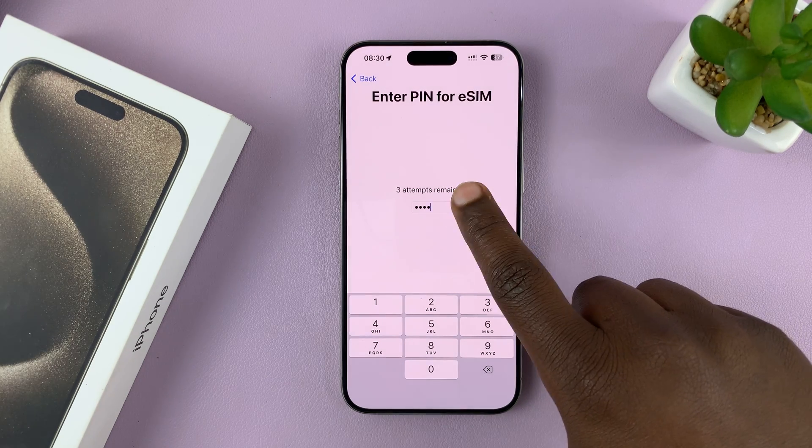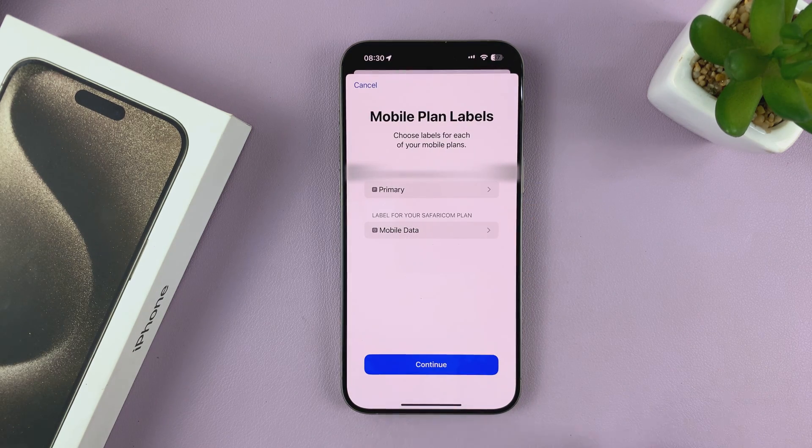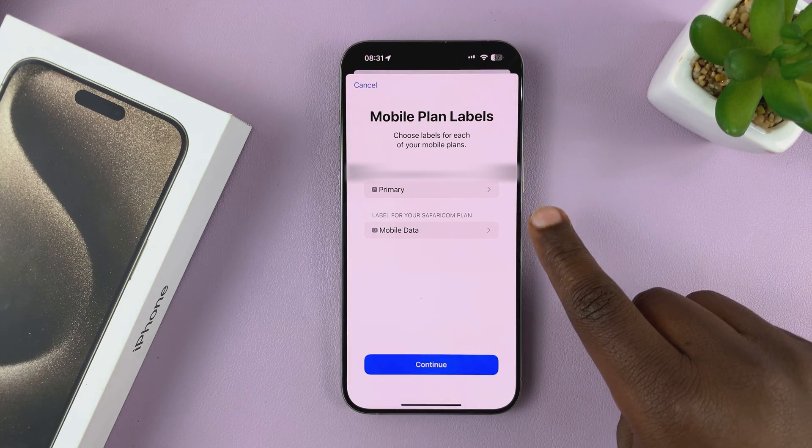Once you enter the SIM PIN, just tap OK. And there you go — mobile plan setup is complete. Tap on Done. As you can see, I now have two SIM cards.